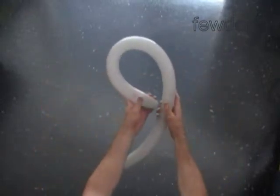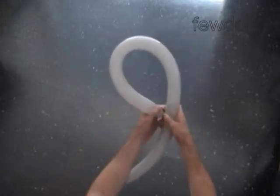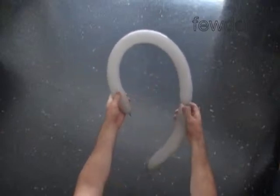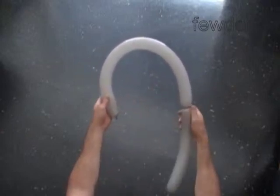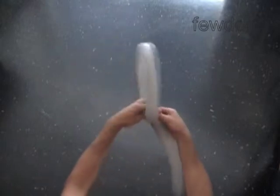The size of the first bubble is the size of the head. Loop the balloon around your head to measure the size of the first bubble. At this point we twist the first bubble. Lock both ends of the first bubble in one lock twist. Secure the lock.